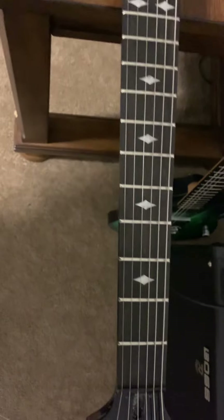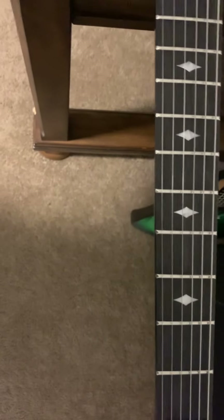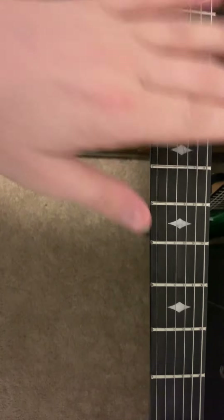I was half tempted to take another shower because of it. It was just bad. I can still smell it, but I'm kind of used to it now — it is what it is. This fretboard stinks.